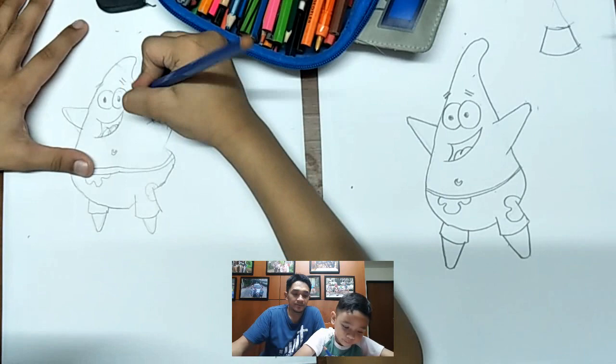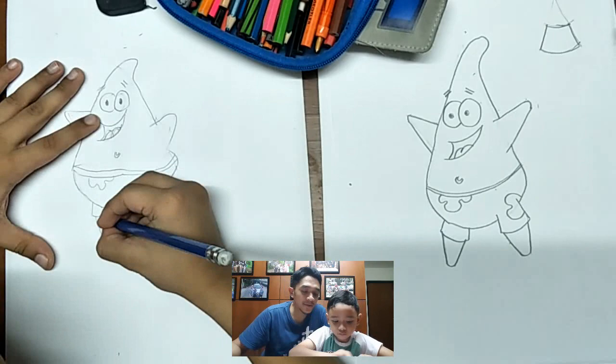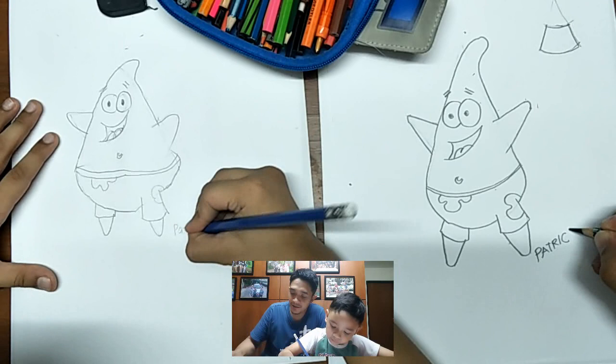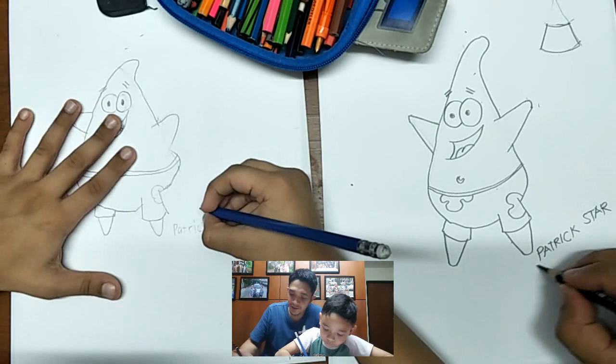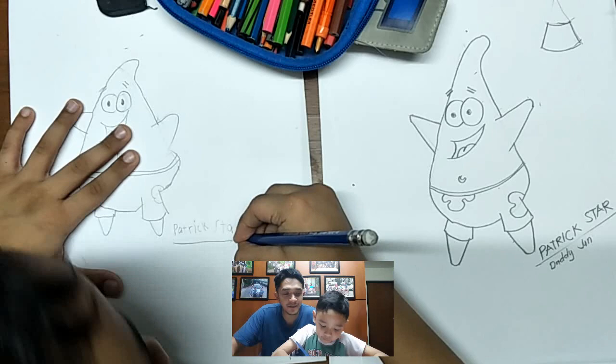Let me see your Patrick. We will write here: Patrick Star, by Daddy June. Okay, and your name — you write your name.